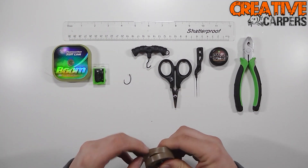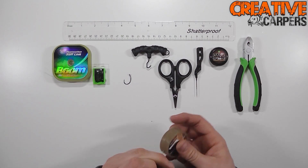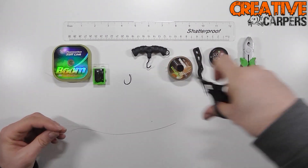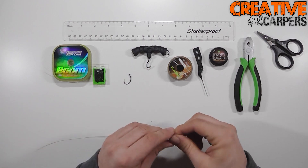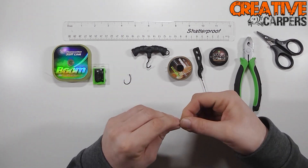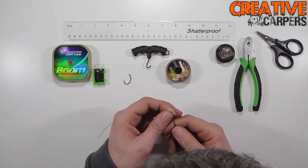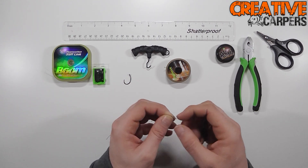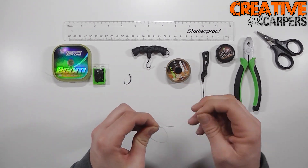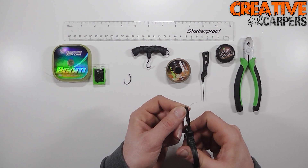What you want to do is just get yourself a length of the Supernatural braid — around about eight to ten inches, just give yourself enough to work with. First of all, you want to tie a small overhand loop in one of the ends, and this is for the hair to put your boiler on later on. Use a boiler needle — it's a lot easier to make the loop — and just pull that down nice and tight. Then take your scissors and just chop the tag end off to make it all nice and neat.